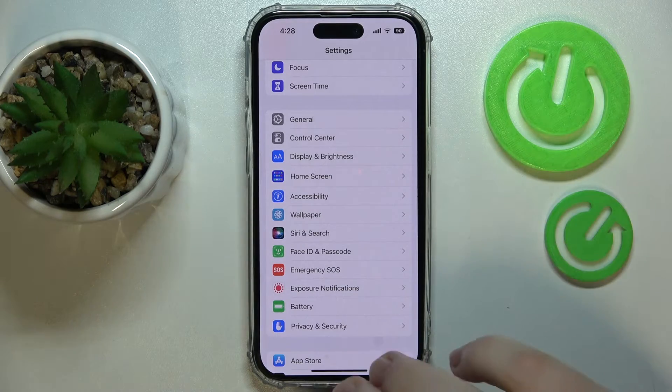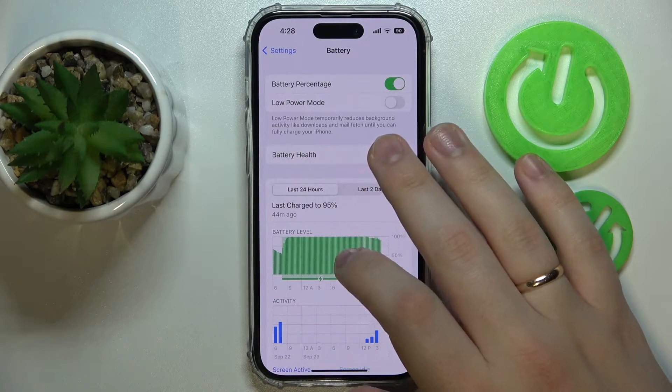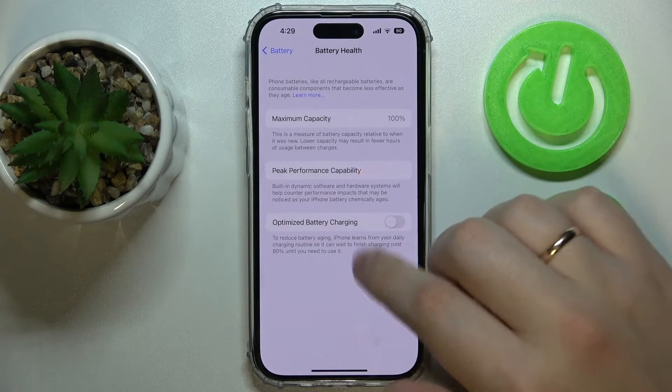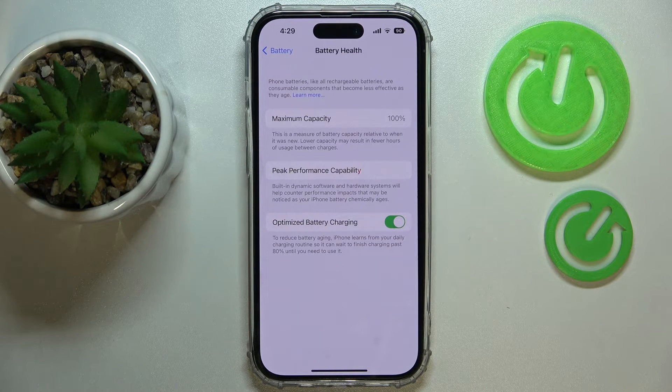Another small tip: enter Battery, go to Battery Health, and make sure the Optimized Battery Charging toggle is switched on. This will help preserve not just your current power but your battery health in general, making the physical battery last significantly longer. The system learns your charging patterns and will wait to finish charging past 80% until you really need to use it.